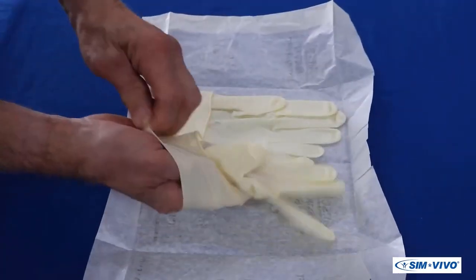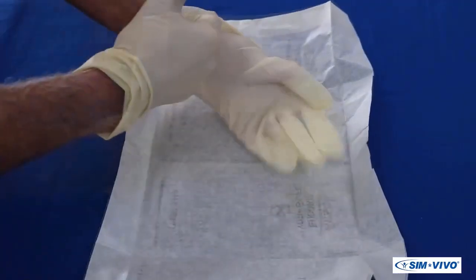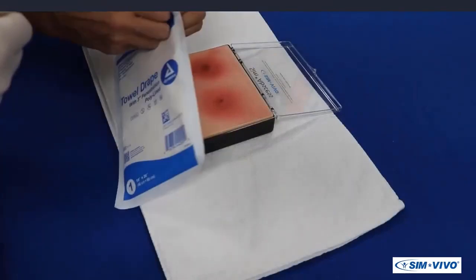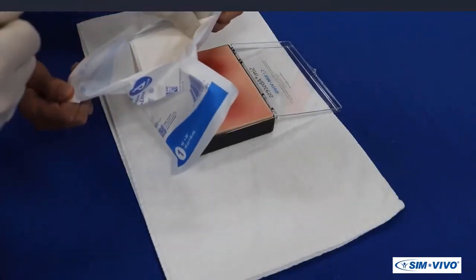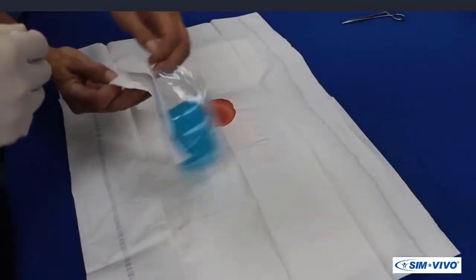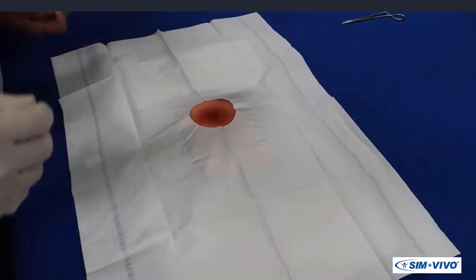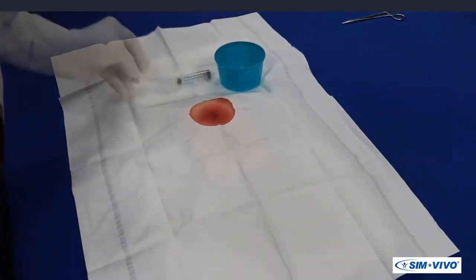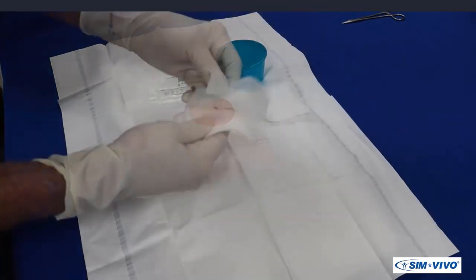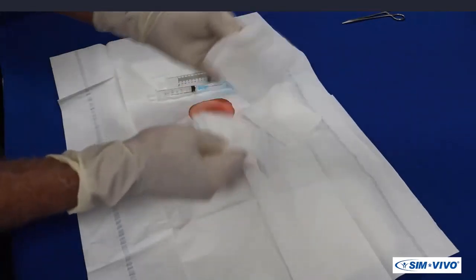The first step is to put on gloves, as you will practice the sterile technique required to complete the task. Your assistant will open the drape package, unfold it, and place it on the trainer with the abscess exposed through the fenestration. In no specific order, the assistant should provide you with the procedure bowl, two syringes, four-by-four and two-by-two sponges.